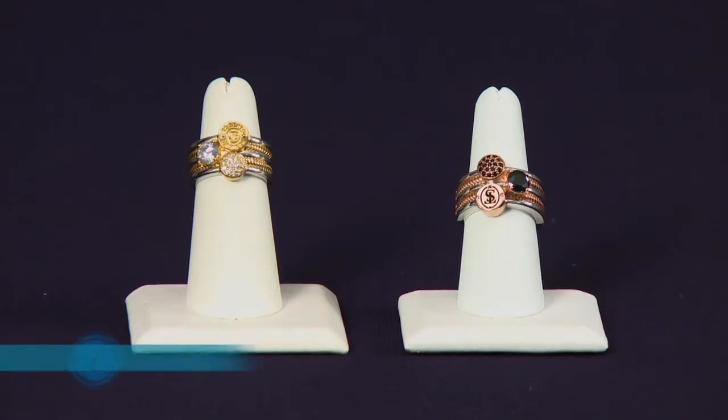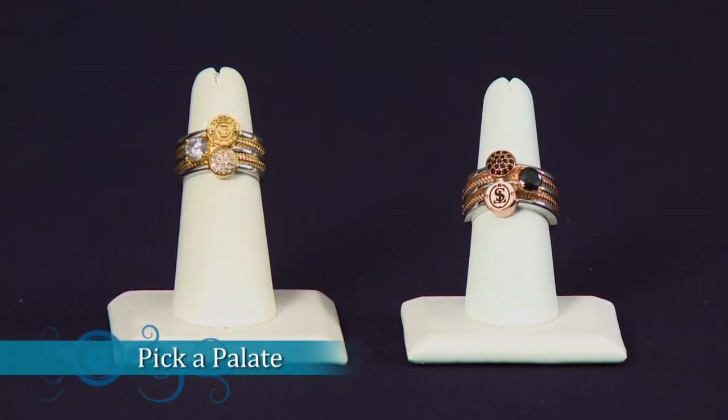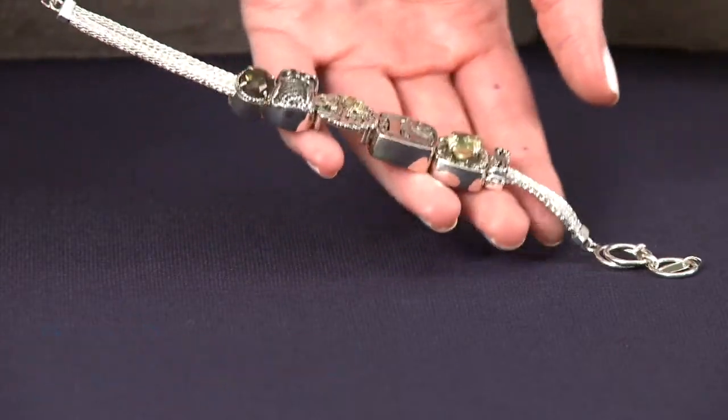Pick a palette. Pick one metal and then mix different textures and widths within that same color palette. Texture will add dimension to the look.